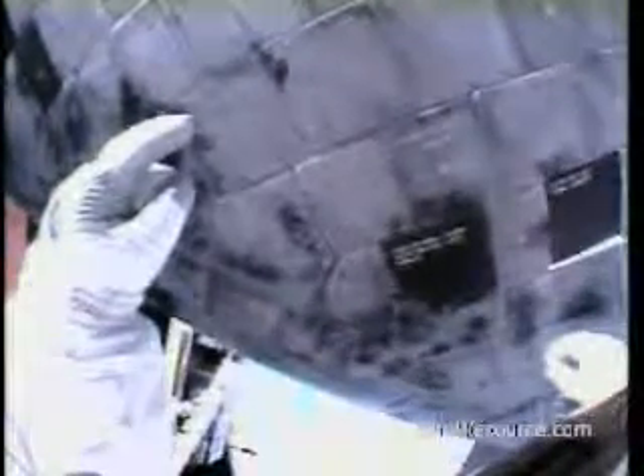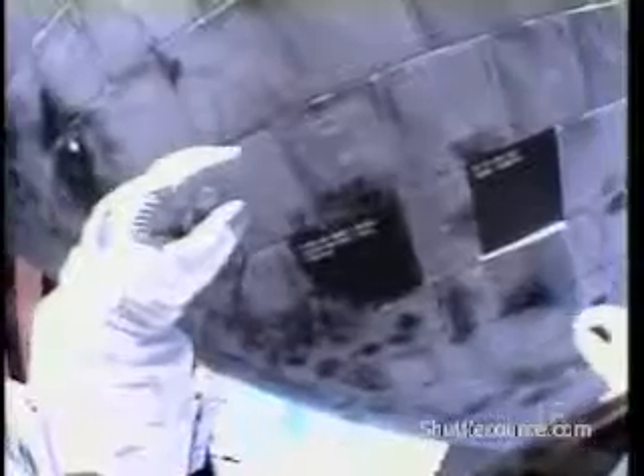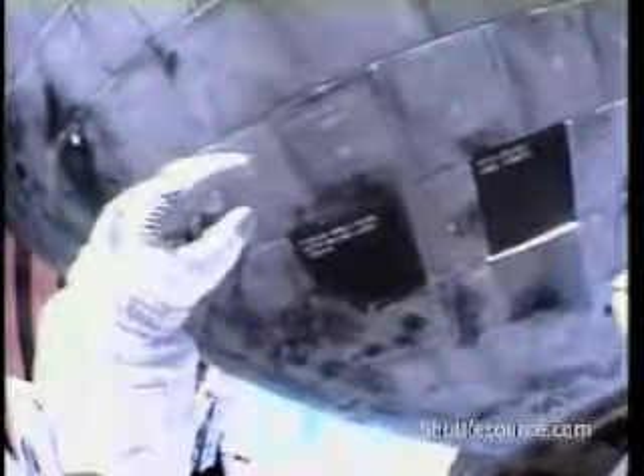Steve Robinson and Jim Kelly discussing the exact positioning so that he can get into this next gap filler extraction location. Body right, 6 inches — yeah, more like 4. Body right, 4 inches or until you recall. Sounds good. These views coming to us from Robinson's helmet mounted camera.